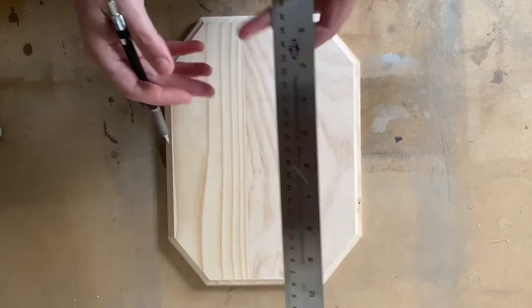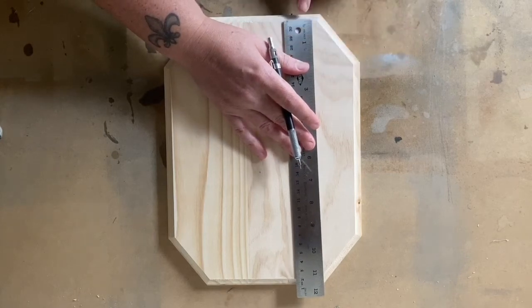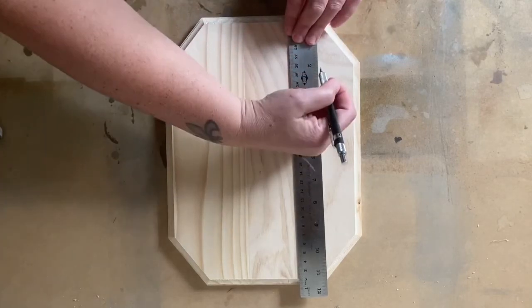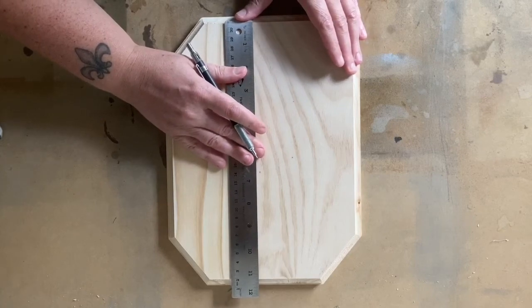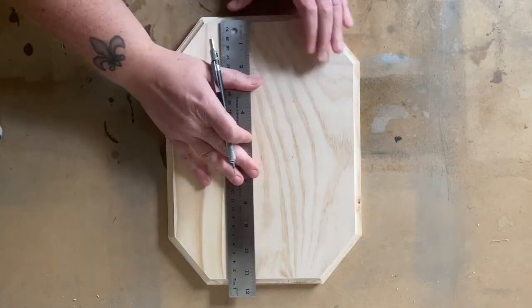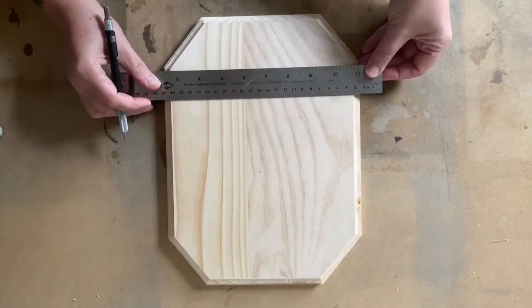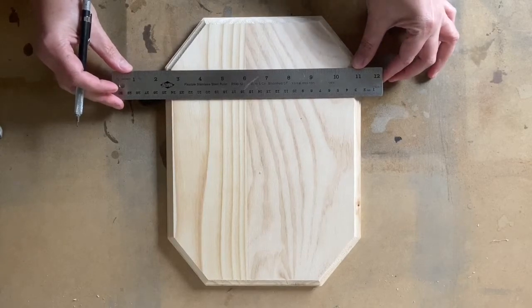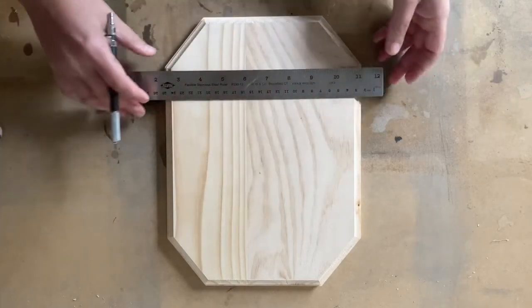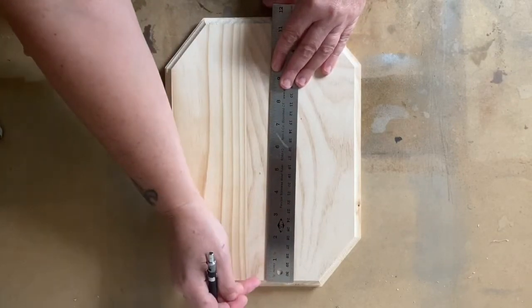We're going to take the ruler and make a measurement two inches from the top. For this measurement, we're going to put zero at the beveled edge of the wood. The nice part about this particular measurement is that the two inches line up with these corners, so when you draw your line you can use those corners as a guide to make sure they're straight. Then the next one is two inches from the bottom, again with the beveled edge being at zero.